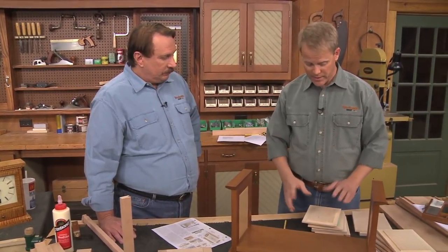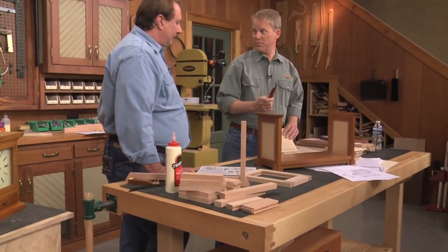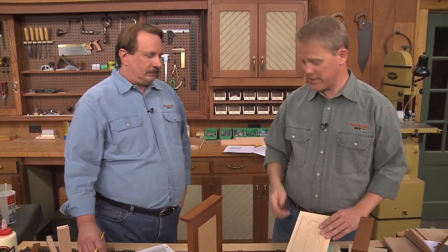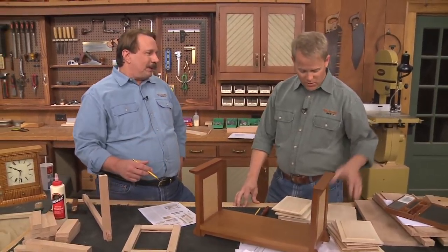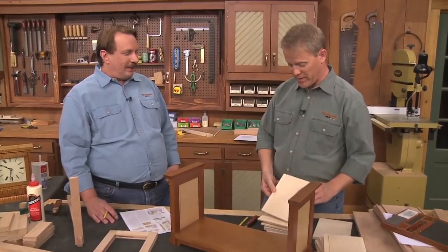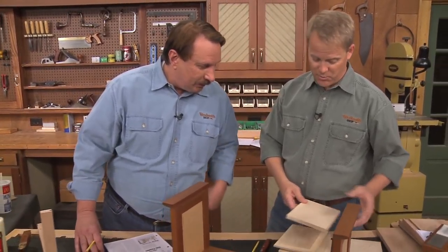Once we have the frame done, we'll spend a little time on the end panels. A little carving technique called chip carving. I really like it because it takes one simple tool and just a couple hours of practice you can really make some nice designs. That's a lot of fun. You can sit in your Lazy Boy and do some little carving. Last night I was doing that — 20 minutes, did the dragonfly pattern. Oh hey, that's pretty nice.